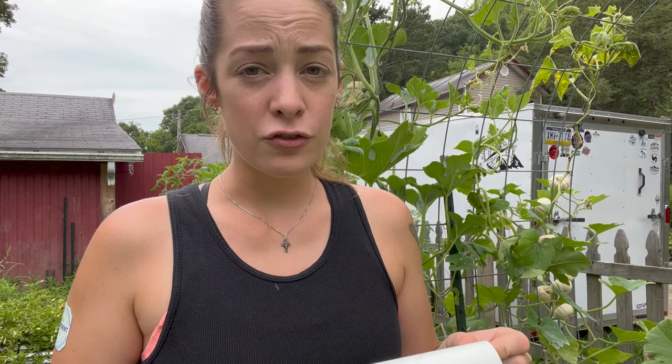Another thing I've been doing is simply removing the bugs and the eggs from the plants. I've seen lots of people do this using duct tape or boxing tape, and I've used all of those, but recently I started using a lint roller. It's by far my favorite way to remove squash bugs, squash bug eggs, pupa, and young squash bugs — all of that. Let me show you how to do this.